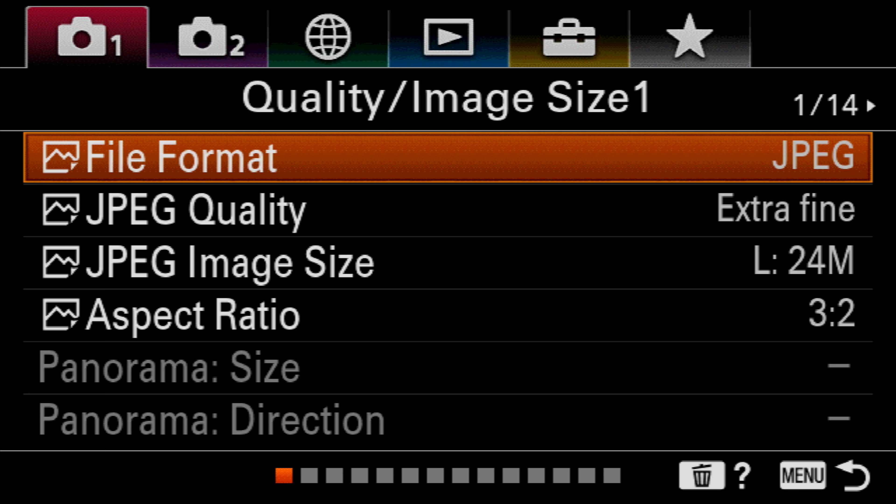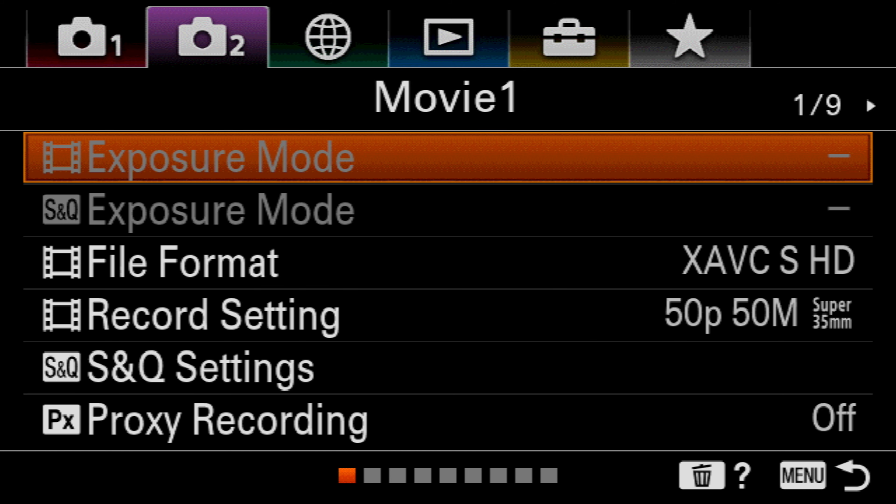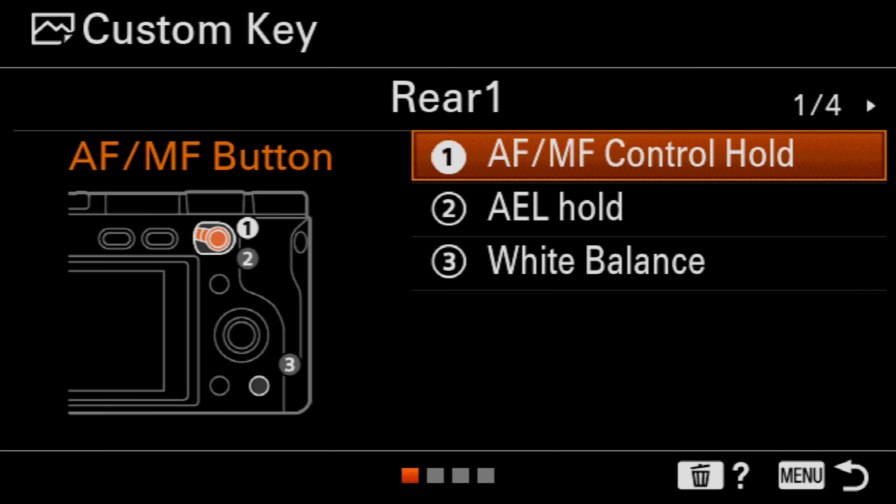With that said, let's jump into the menu. Here we are on the A6400 menu. First of all, select camera settings number two from the top, go down and move across to page number eight, which is custom operation number one. Here the first option is custom key for images — select this and you should now see this screen.